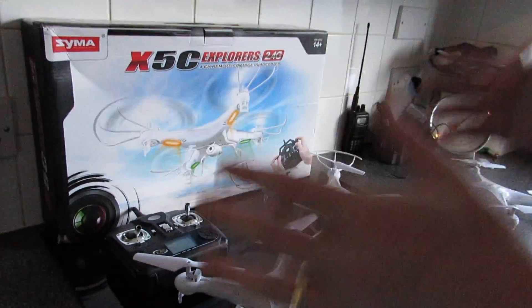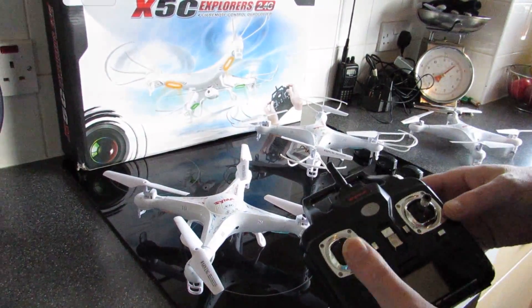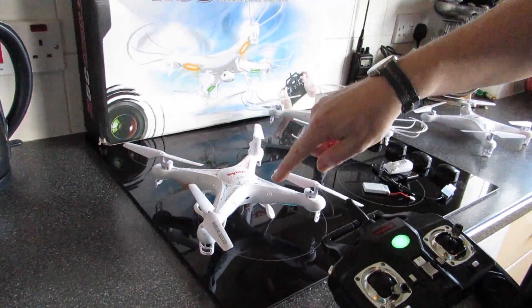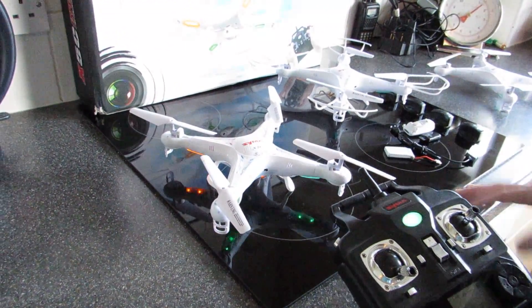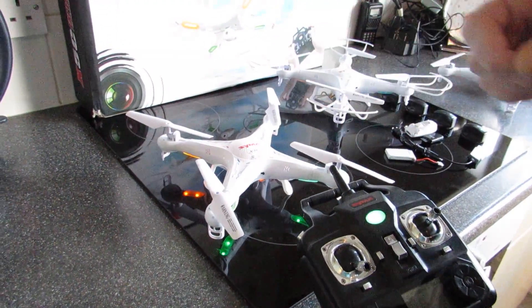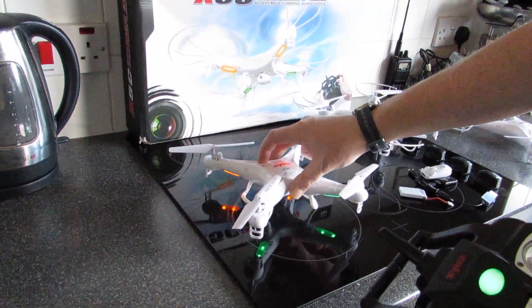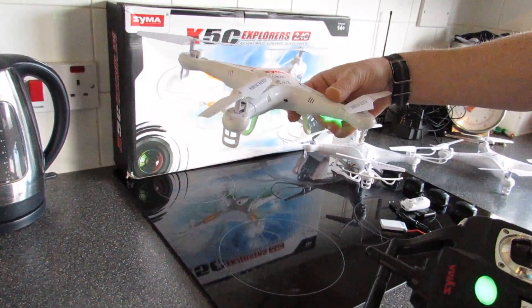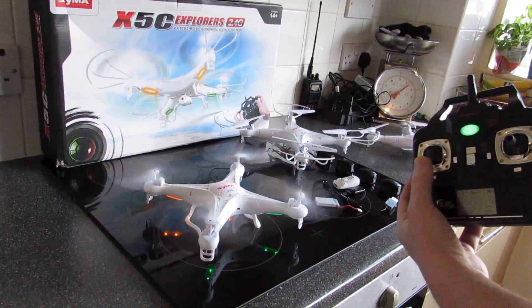To get started with the quadcopter, first make sure it's on a level, flat surface. Have the throttle stick all the way down, then switch on the remote control and then switch on the quadcopter. You'll see it start flashing fast, and then it goes to a steady flash. It's very important to have it on a level surface while syncing it up. Some people may find the quadcopter isn't flying stable — it might drift forward or backward rather than going straight up when you press the throttle.